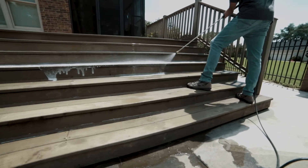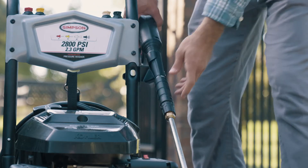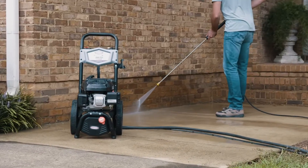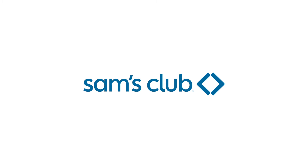All accessories store right on the dashboard, and it's all housed on a durable steel frame with never-flat wheels for smooth transport. The Simpson MS61114 2800 PSI pressure washer is available exclusively at Sam's Club in stores and online.